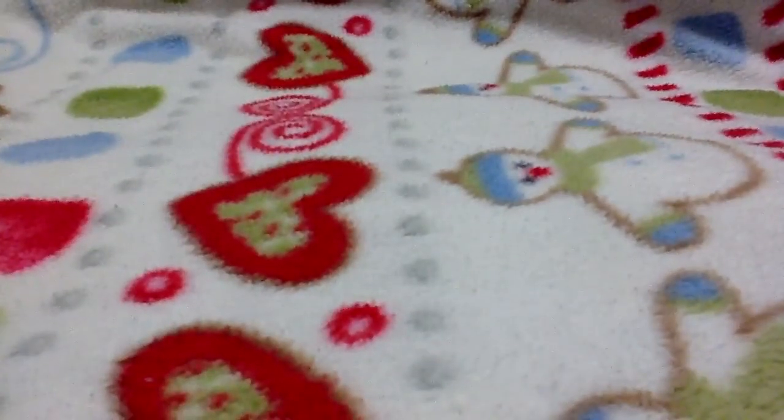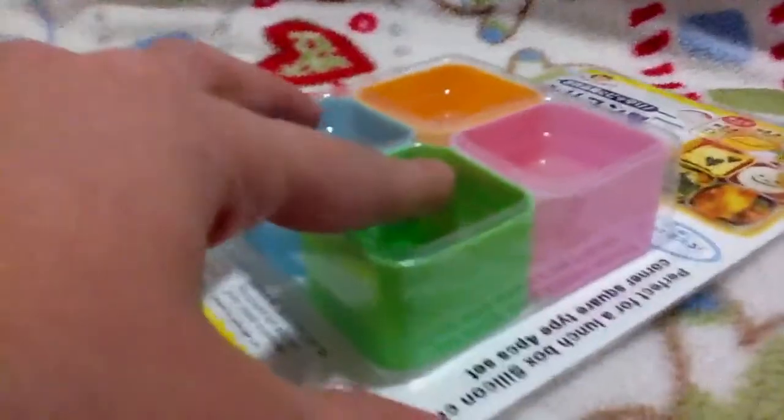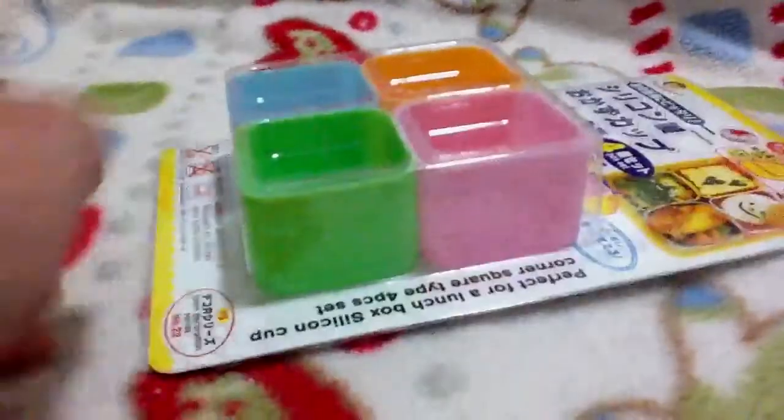And then I got some molds for resin. First I got these ones, and they are for bento food boxes. These are silicone, and they are little, like, squares with rounded edges.